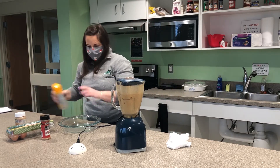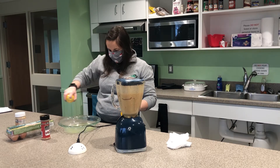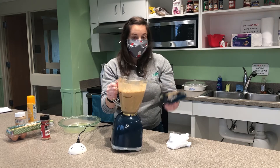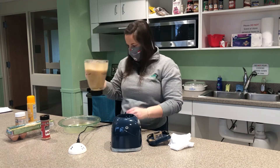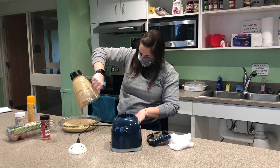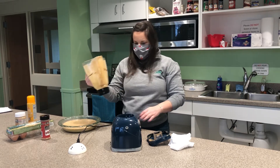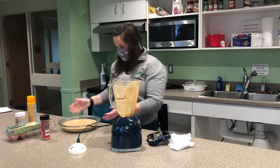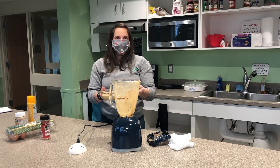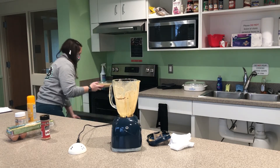Then we'll pour it in the pie plate. It's important before you pour it in — you want to give it a spritz with something so it doesn't stick. Top off the blender and pour it on in. It's okay if there are air bubbles in there. Then we're going to place it in the oven for about 25 to 30 minutes, preheated at 350.